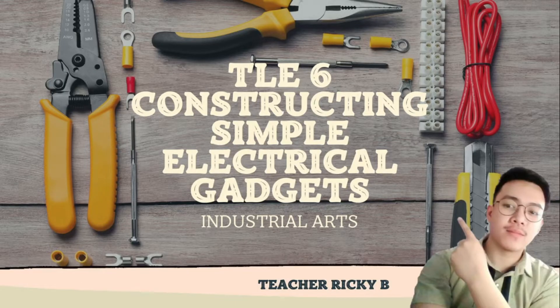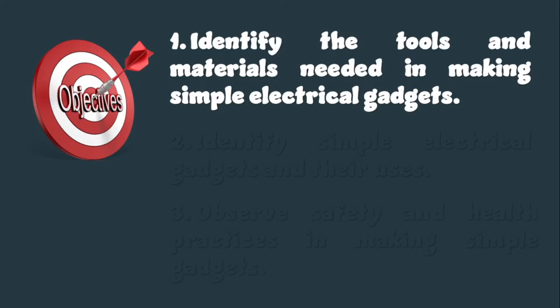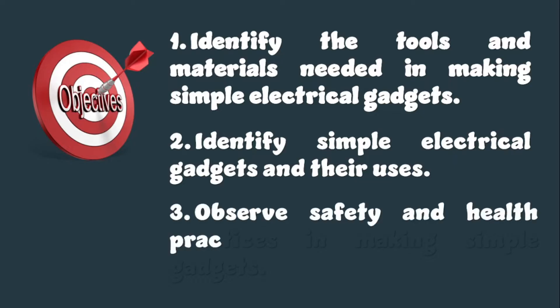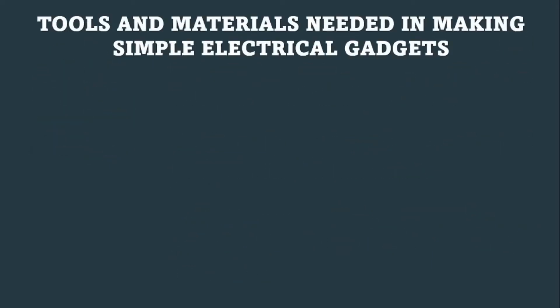Good morning everyone, welcome back to our class. Today I will be discussing constructing simple electrical gadgets — TLA 6, Industrial Arts. The objectives of this video lesson are: identify the tools and materials needed in making simple electrical gadgets, identify simple electrical gadgets and their uses, and observe safety and health practices in making simple gadgets.